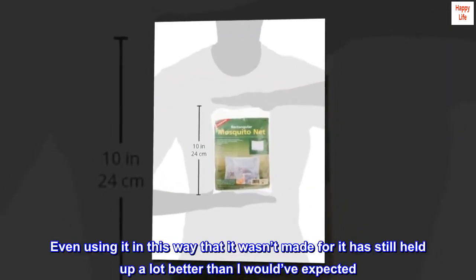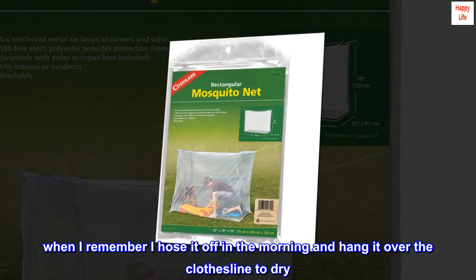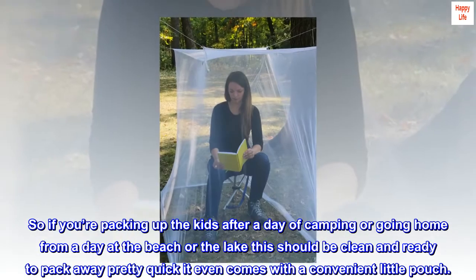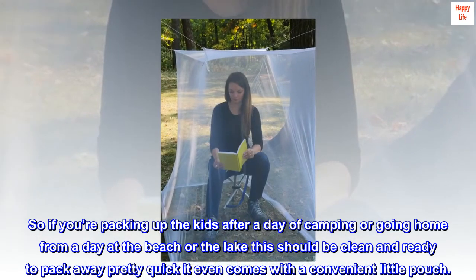Even using it in a way it wasn't made for, it has still held up a lot better than I would have expected. When I remember, I hose it off in the morning and hang it over the clothesline to dry. So if you're packing up after a day of camping or going home from a day at the beach or the lake, this should be clean and ready to pack away pretty quickly — it even comes with a convenient little pouch.